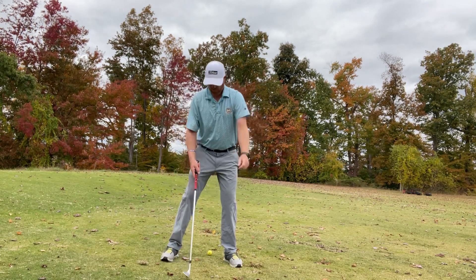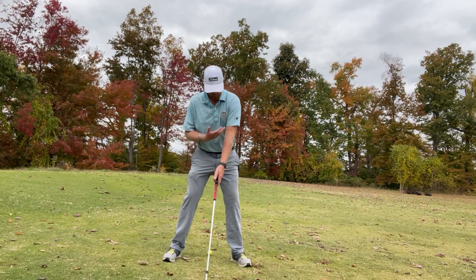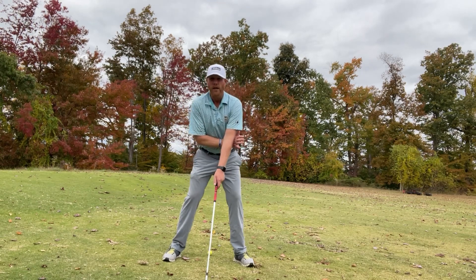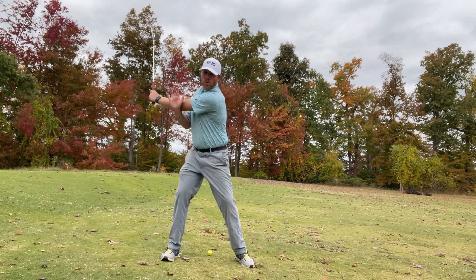All you're going to do is get your feet a little bit wider than shoulder width. Put the club right in your front hand, and all I want you to do with your trail hand is put it right behind your lead elbow. Pivot your chest back like a full backswing.